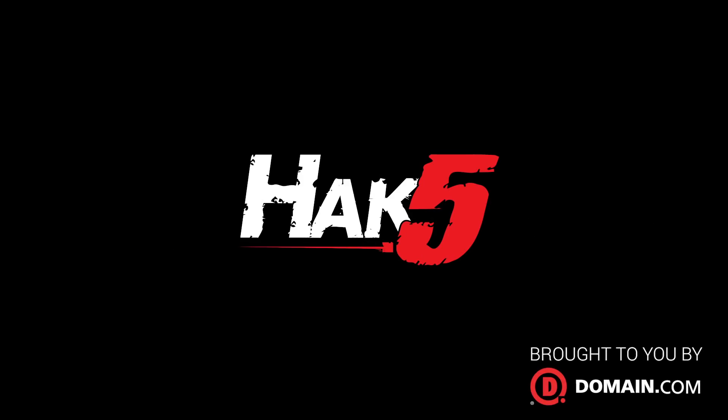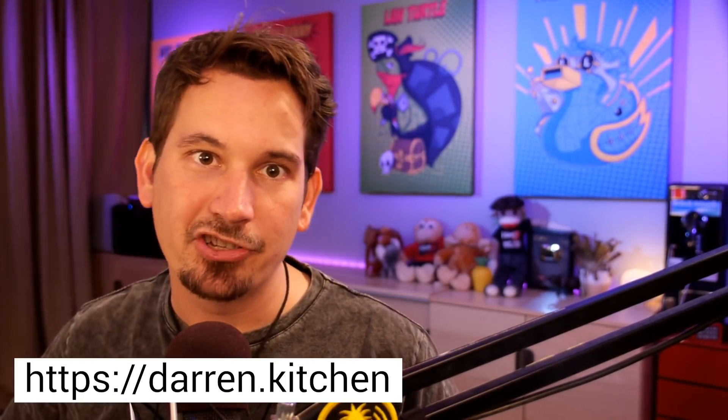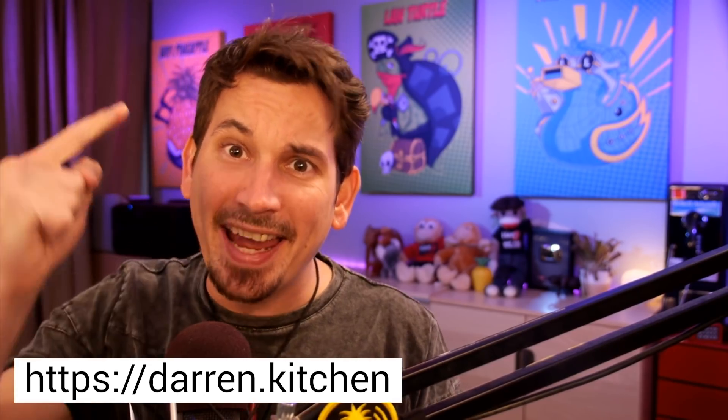Does your computer scream in pain when you rip devices out of its sockets? It could, soon, because we're building a terrifying payload. It's going to be painful — this time on Hack5. Hello and welcome to Hack5, my name is Darren Kitchen, it's your weekly dose of Technolust, and today we are developing a devious and quite frankly disturbing keystroke injection payload for the USB Rubber Ducky or the Bash Bunny that might get you in trouble with HR, so you've been warned.